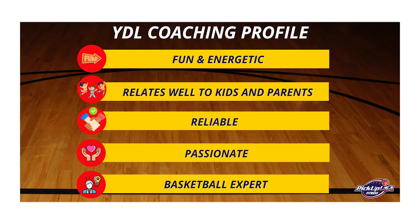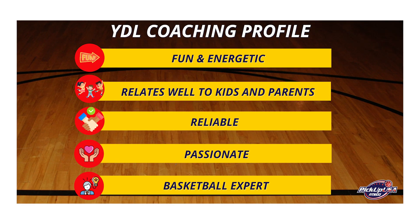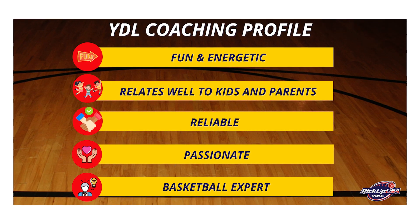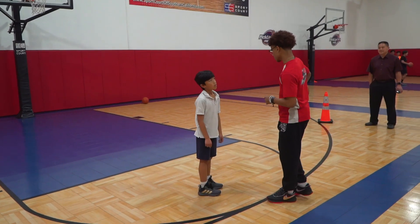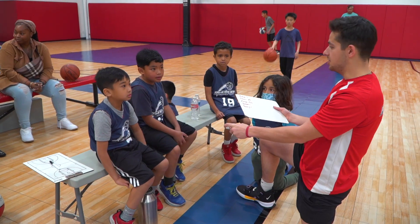When recruiting for a YDL coach, look for individuals who are fun and energetic. It's critical that they possess the skill set to relate to kids and parents alike. They must also love what they do and have the basketball and training expertise to develop our young athletes. Please also remember that the coaches will serve as role models and therefore must have the character to embody that role.